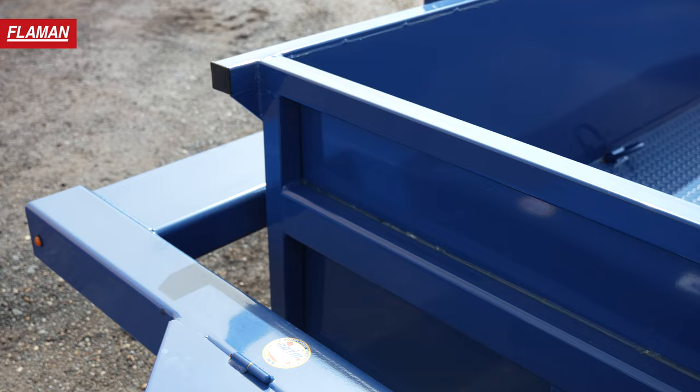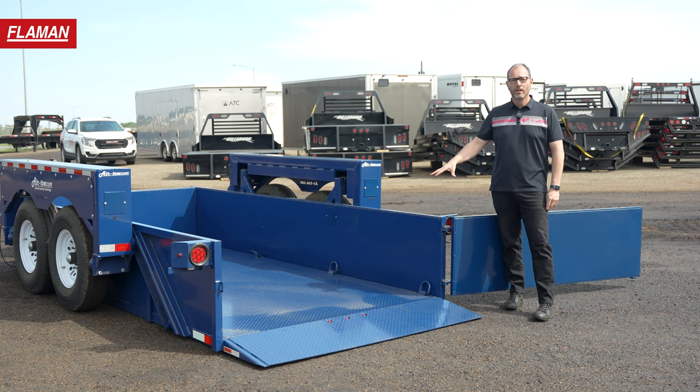Eliminate ramps and eliminate tilt beds by dropping right down level with the ground. This deck remains level for loading, which is going to eliminate slipping and sliding of any of your product, especially in the winter months.